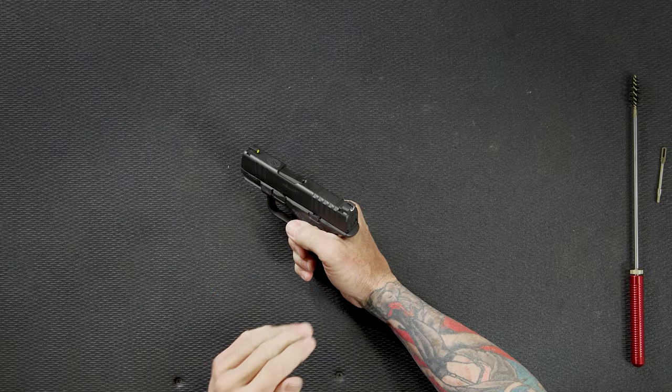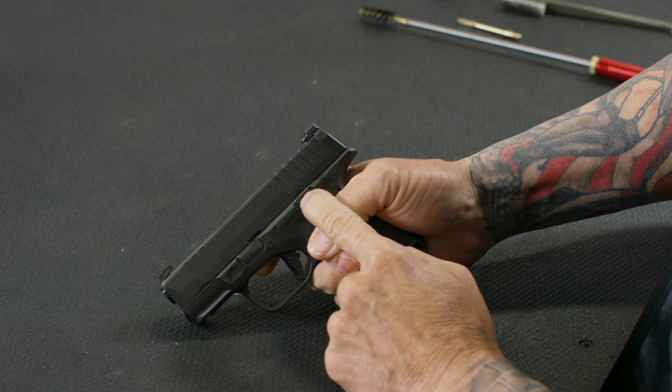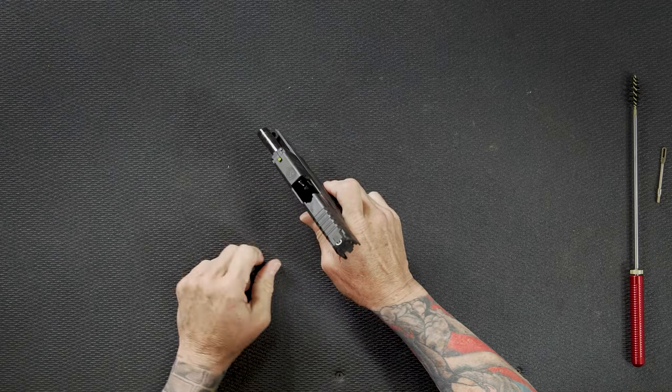First thing you want to do is make sure the gun is unloaded. The way I do it is I'm going to lock the slide to the rear — I'm going to push up on this slide stop and pull the slide back. When I do that, it engages the slide stop and the slide locks to the rear.